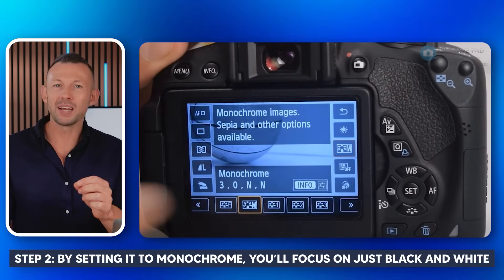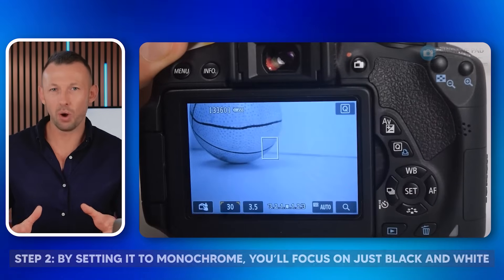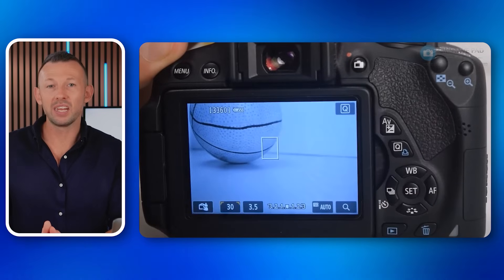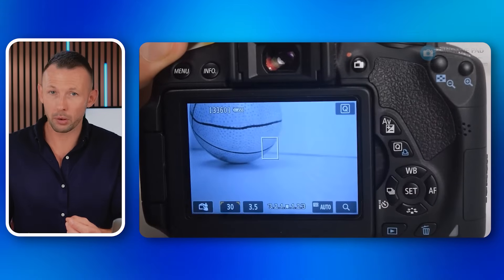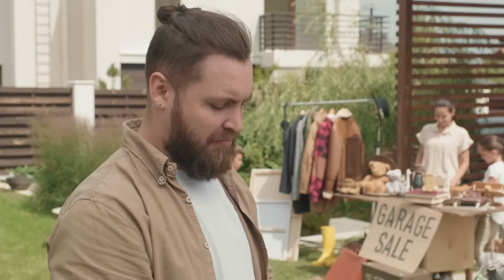Step two, by setting it to monochrome, you'll focus on just black and white. This can help you see if the problem is with color processing or something else. Step three, take a test shot and check if there's any detail in the image. If things are still black, don't worry — there are more steps to try.